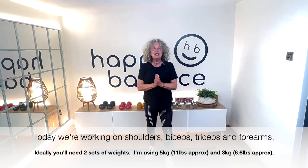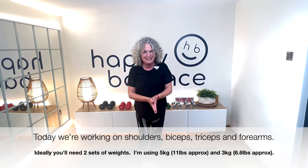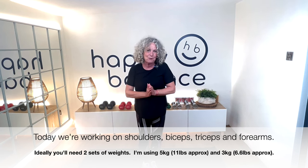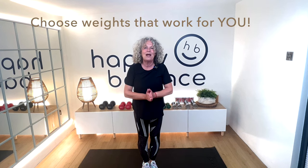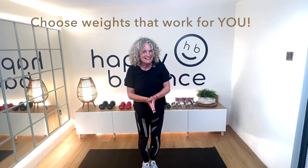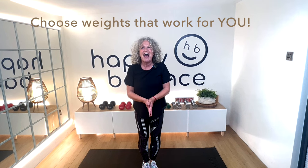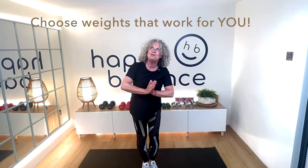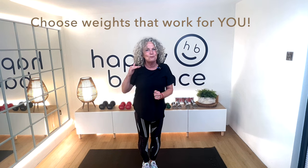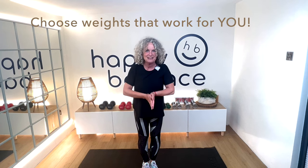I'm going to be using two different sets of weights: 5 kilos which is around 11 pounds, and 3 kilos which is around 6.6 pounds. I'd recommend that you have two sets of weights as well. Try and choose weights that you can comfortably manage five repetitions, and that you're not screaming after three or four — and also that by the time you get further on in the repetitions, your muscles are really starting to tell you that they're working. Don't make it too easy for yourself.